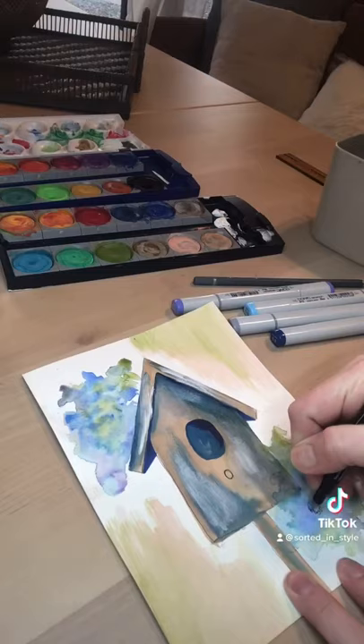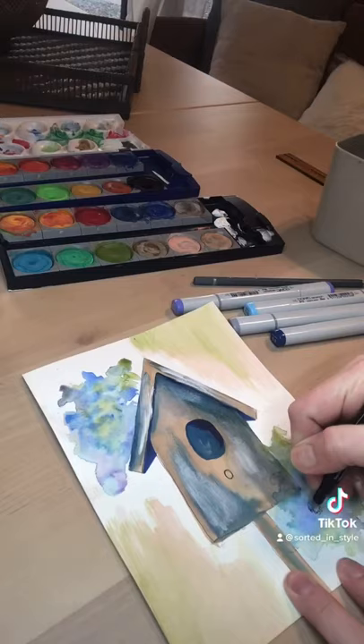Next, I lay down water and add my paint so I can create that watercolor look. I draw in my flowers with my ink pen, and then add detail with copic markers and paint at the end. You're done!